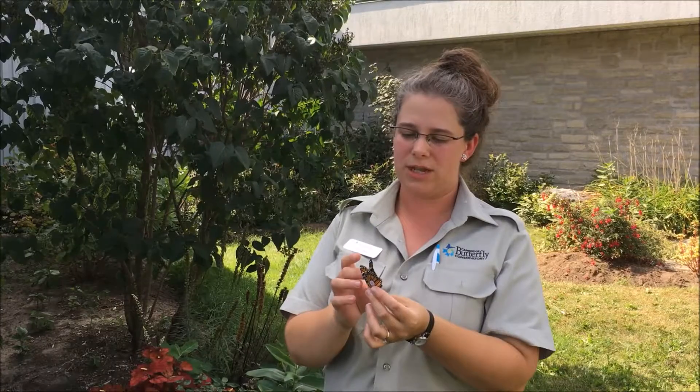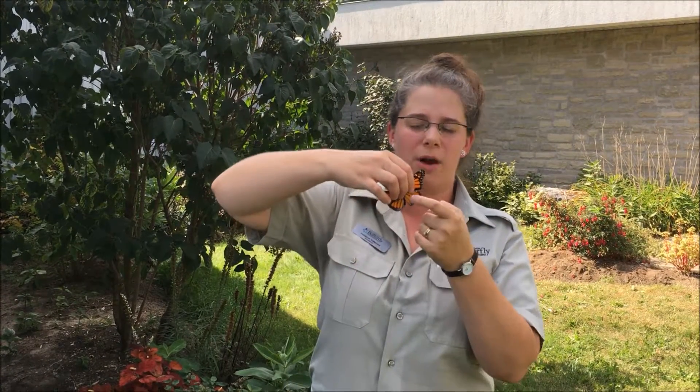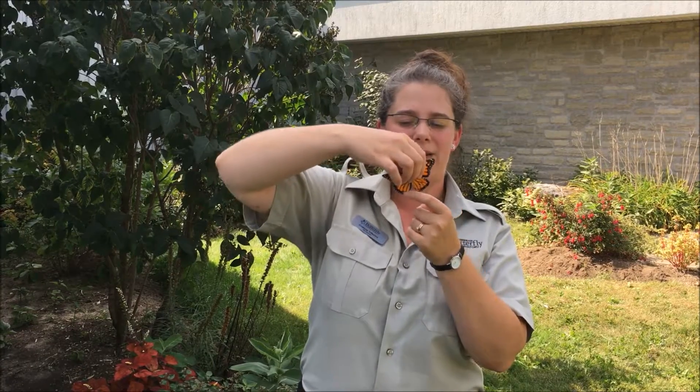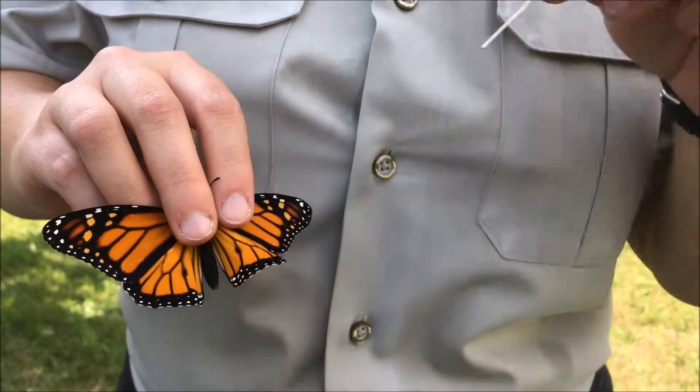To do that, you usually just spread the wings very gently like this. You're looking on the bottom wing to see if there's a little black dot in the center. This one does have those black dots, which means it's a male. Females do not have that black dot.